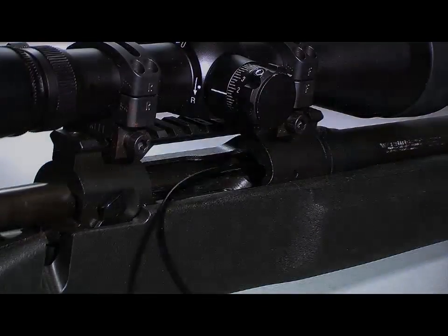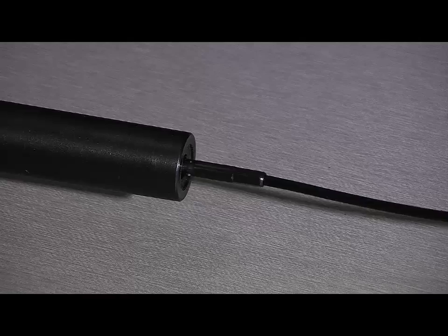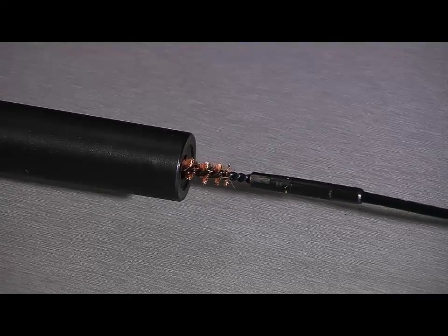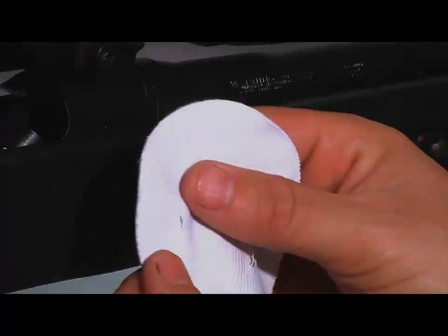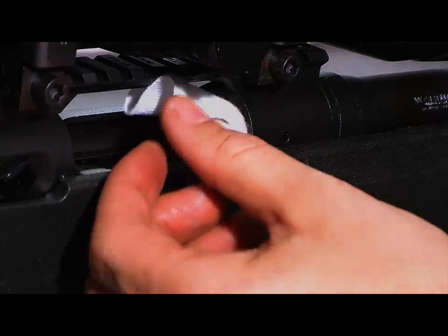The second step is to run a bore brush down the barrel. Finally, we will take a dry patch to mop out what the solvent patch and the bore brush have loosened up.